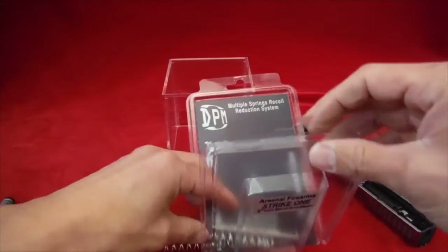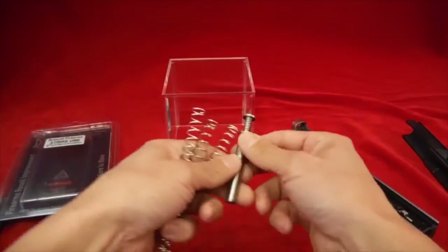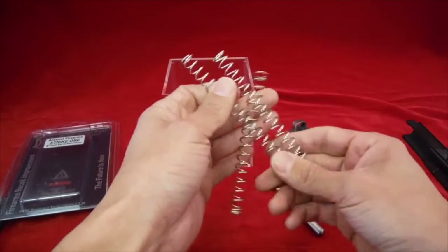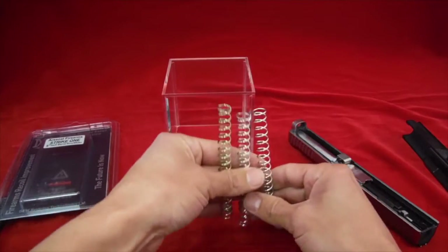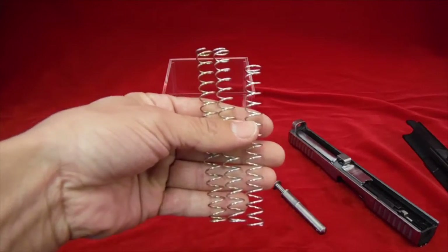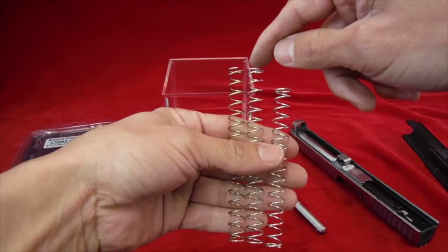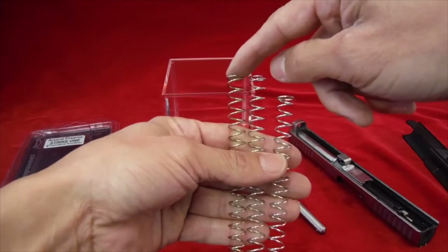We can install them in the gun just like that, though not all three at once. One of them is shorter than the rest. This silver one is the shortest, and then we have this silver medium-strength spring — so this is the lightest spring.